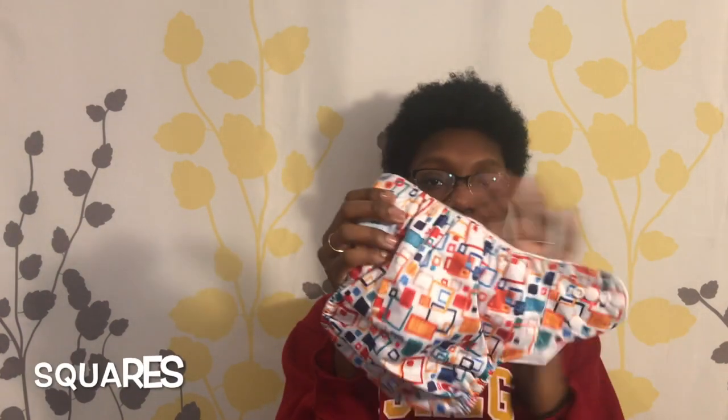So we got these super cute diapers from Cloud Cloth! Tell me which diaper is your favorite — let me show you again: the cars, the spaceships, the jungle cover, the outer space, and the squares. Which one is your favorite? Let me know in the comments!